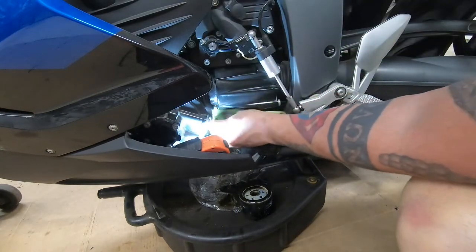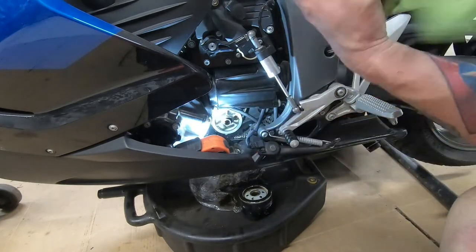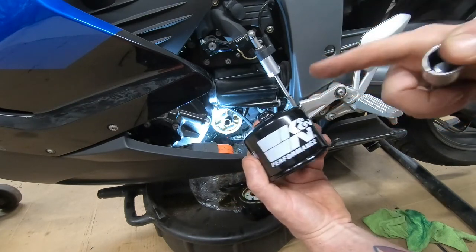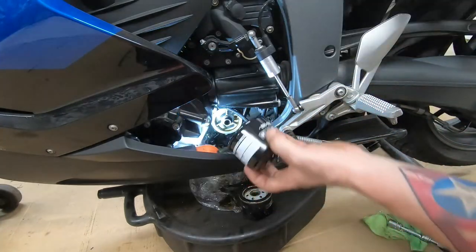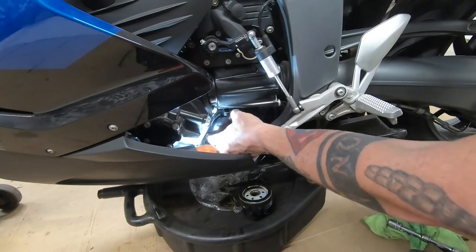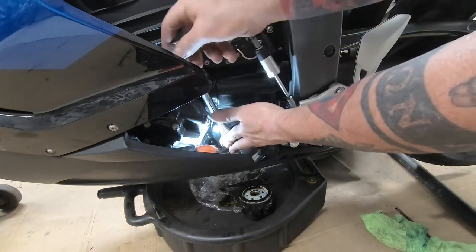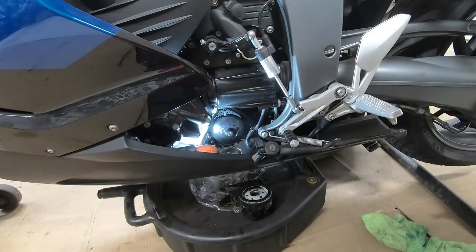Now it's just drips. We're ready to put the new filter on. You can use whatever oil filter you like. I'm using this one because it's easier to remove the next time, and it comes pre-lubed on the oil seal. Just slide it down in here, spin it back on — three quarters of a turn from when it makes contact is all you need. Oil filter's on.